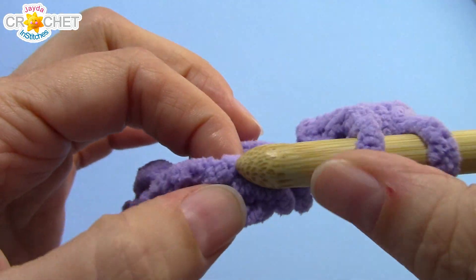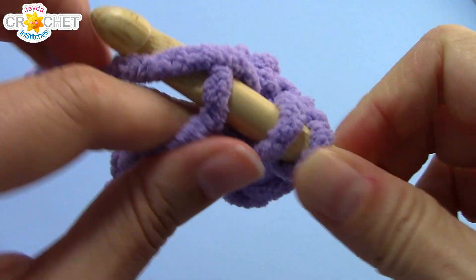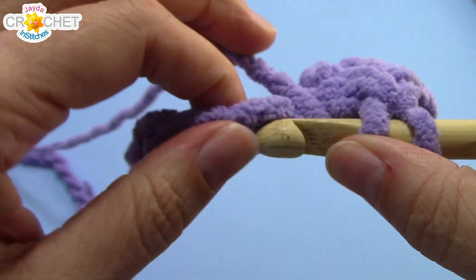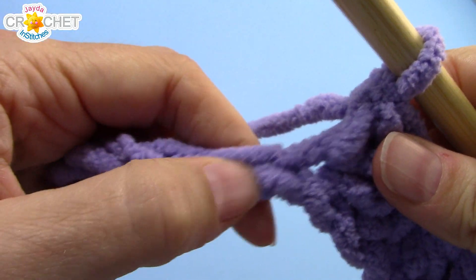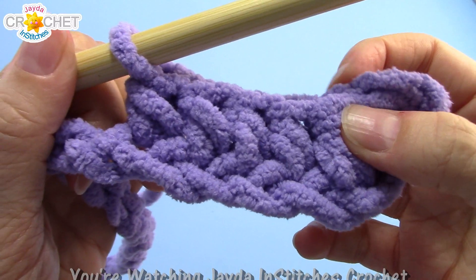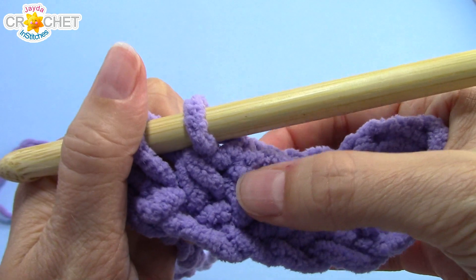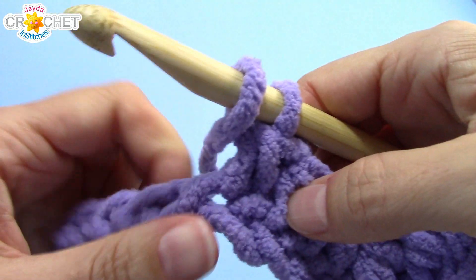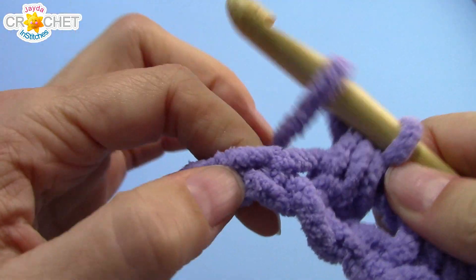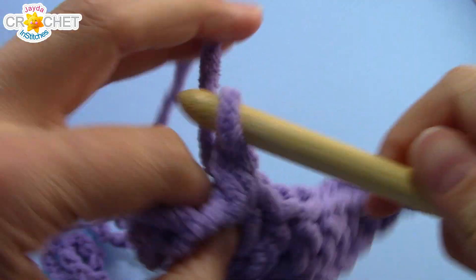Now we're going to half double crochet in each of the next four chains, grabbing the top loops only. Keep making sure that your chained foundation row hasn't twisted on you — flatten it out so you're looking at all these nice flat chains and just using the top loop. Once you've half double crocheted two together and half double crocheted into the next four chains, you're going to repeat this: half double crochet two together, half double crochet into the next four — 12 times in total. I'll see you near the end of row one.